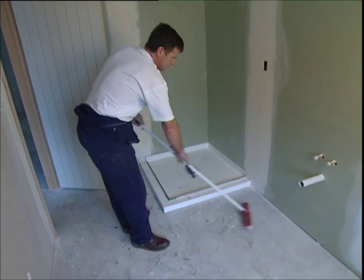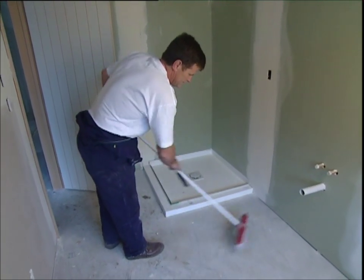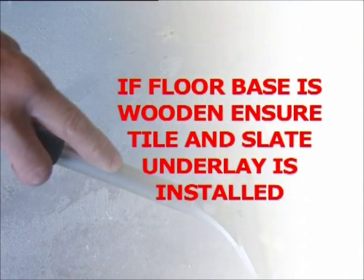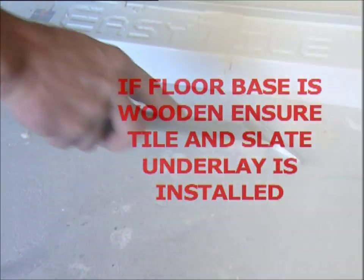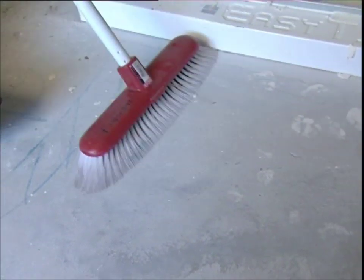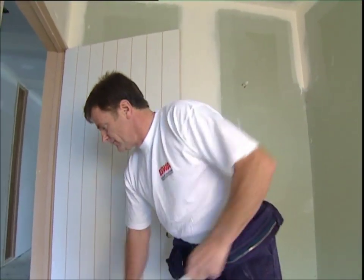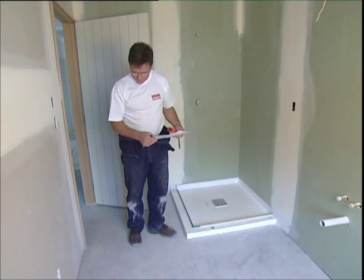Before beginning, check the flooring base you're working on. If it's concrete, you can move straight onto the installation process once the floor has been prepped. If the base is wooden, ensure that tile and slate underlay is installed before commencing — this will help stabilise the wooden floor and prevent cracking of the tiles due to flexing. Also be careful not to damage or puncture the waterproof membrane on the floor base if one is present. The floor must be as clean as possible, so take the time to brush and wipe it down thoroughly.